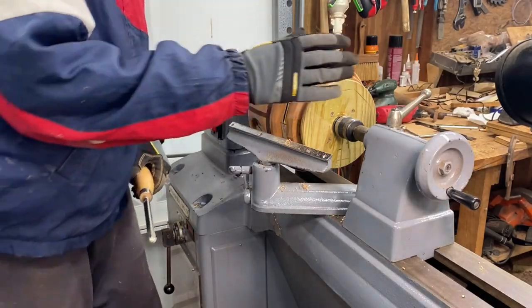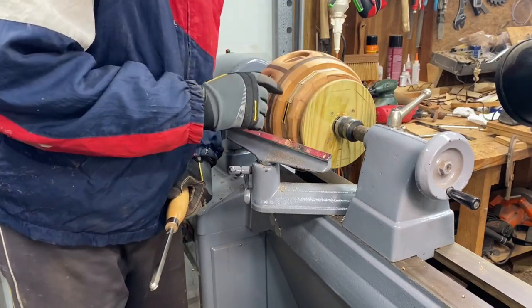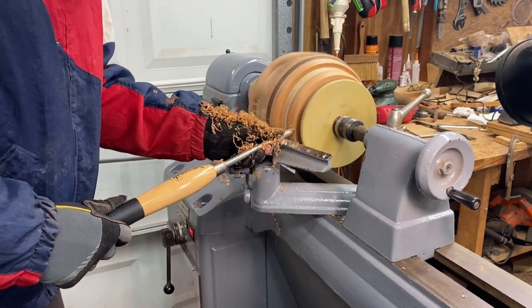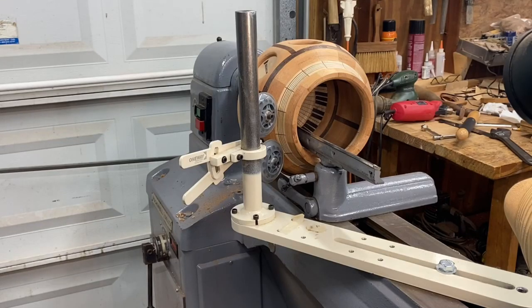To keep down the vibration and wobble, I put a cone in and I'm going to be turning on the outside. I decided I like the profile on the outside the way it is — it's turned to look good. But the wall thickness is still a little thick, and I'm going to do a little more on the inside.